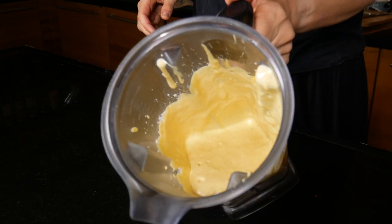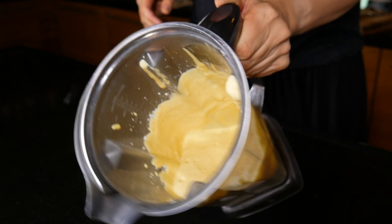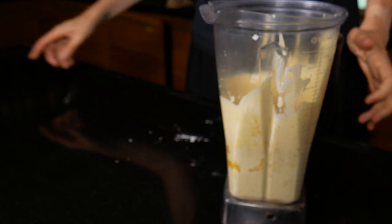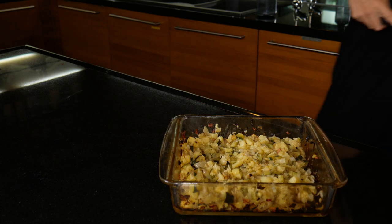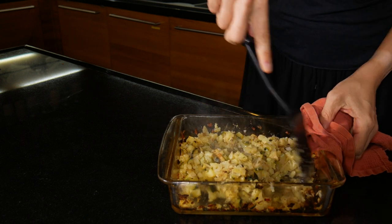This is the consistency that you get after it's completely blended. You'll see that it's quite thick but pourable, and that is going to set really nicely in the oven, just like a quiche made out of eggs would.